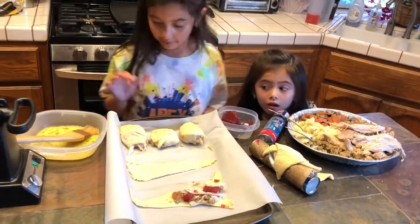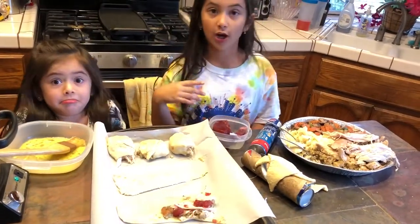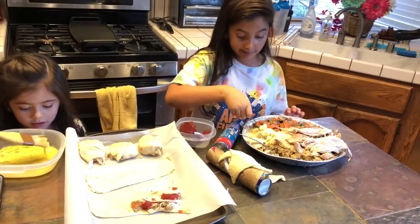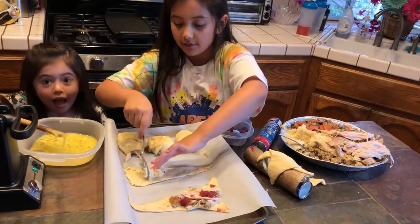These are very delicious. I'm going to teach you how to make them. They're very easy and quick and very delicious. The first thing you're going to need is some mashed potatoes, and then you just spread it on very carefully.